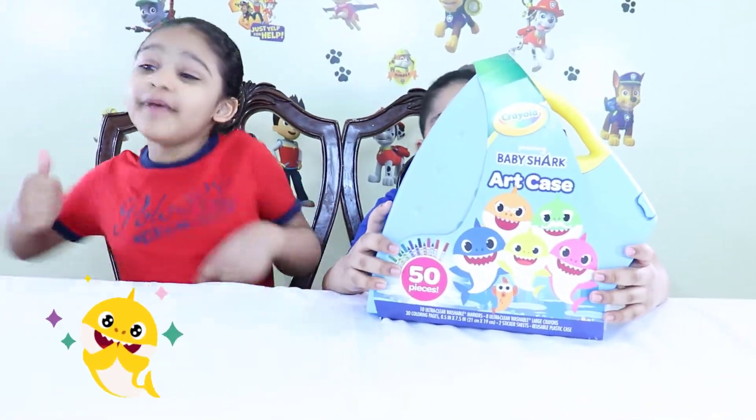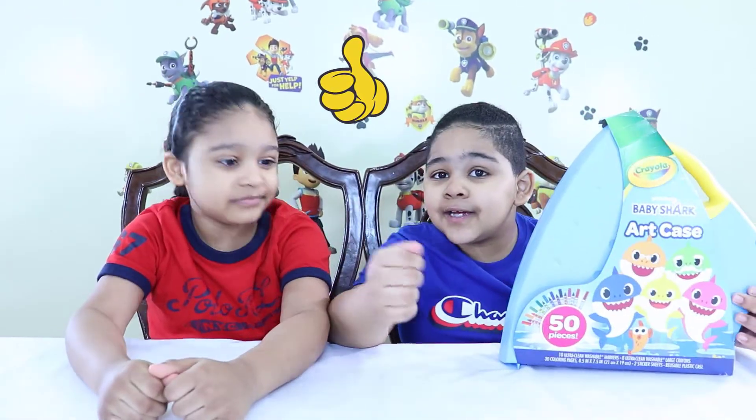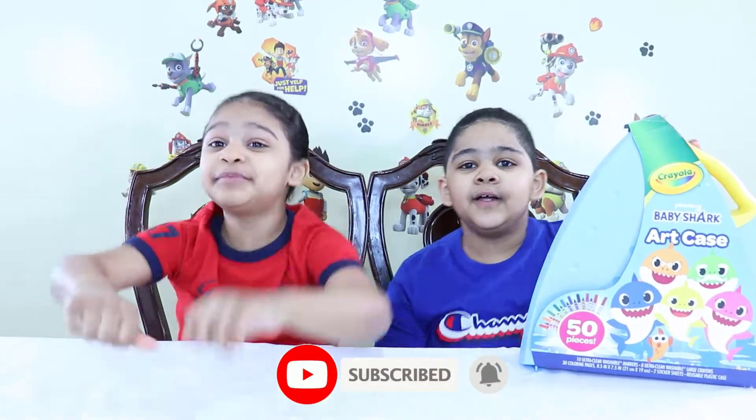And guys, if you're new to the channel, make sure to give it a big thumbs up and subscribe, and hit that like button.